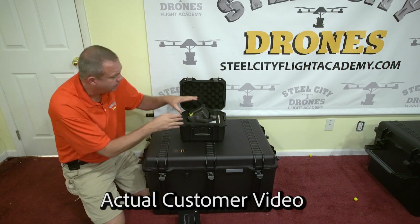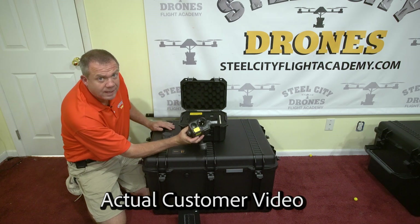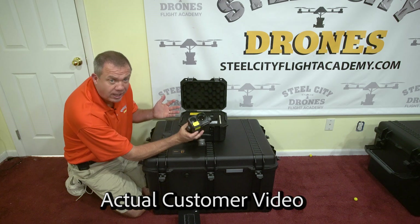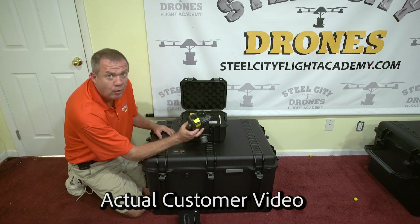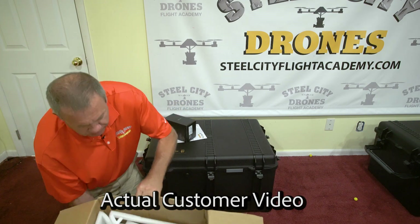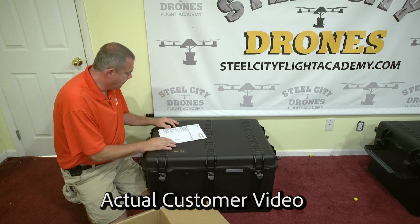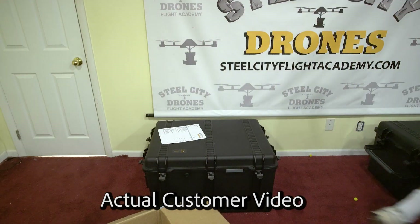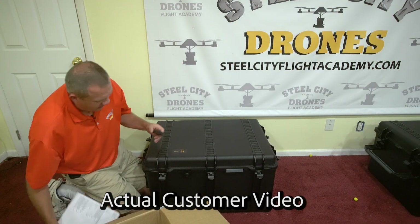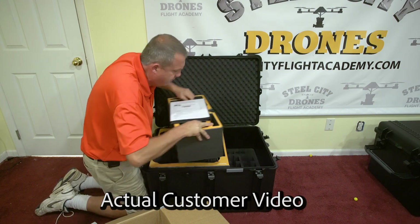Line two is your H20T camera, all set and ready to go. Right here is your lens cover, and there's a little yellow sticker on the rangefinder mirror — I take that off to test it and then put it back on for transport since it's a brand new camera and I don't want it to get scratched. You can take it off and disregard it when you start using it. All six TB60 batteries go in this miscellaneous box, and one extra WB37 smart controller battery goes down in the case below.